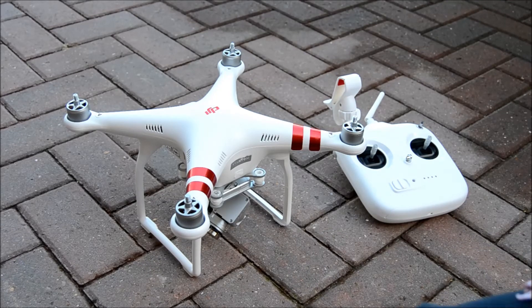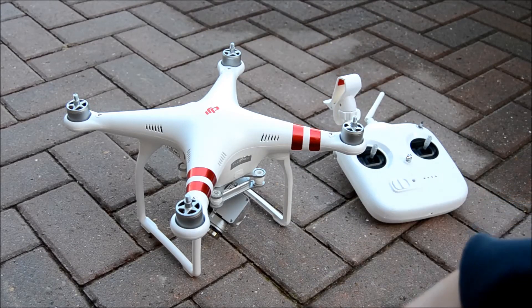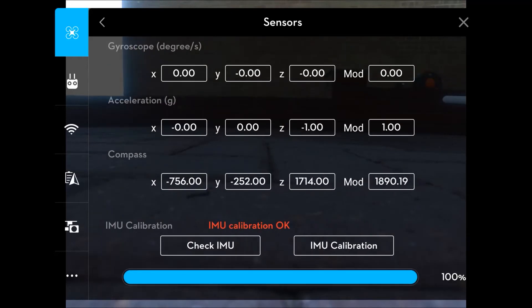First off, turn on the Phantom 3 Standard and the remote and link it all together. Once it's all plugged in and ready to go, go into the left-hand corner where it says P GPS, click on that, and then at the bottom you can see the menu that says sensors.